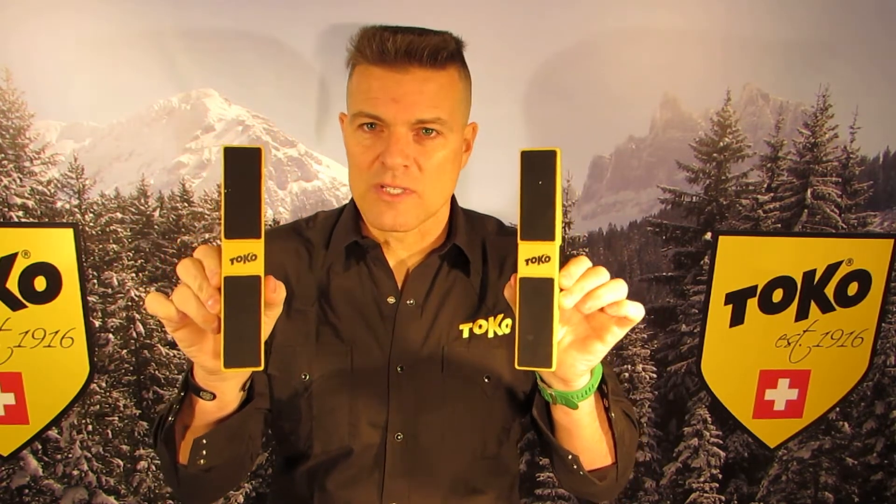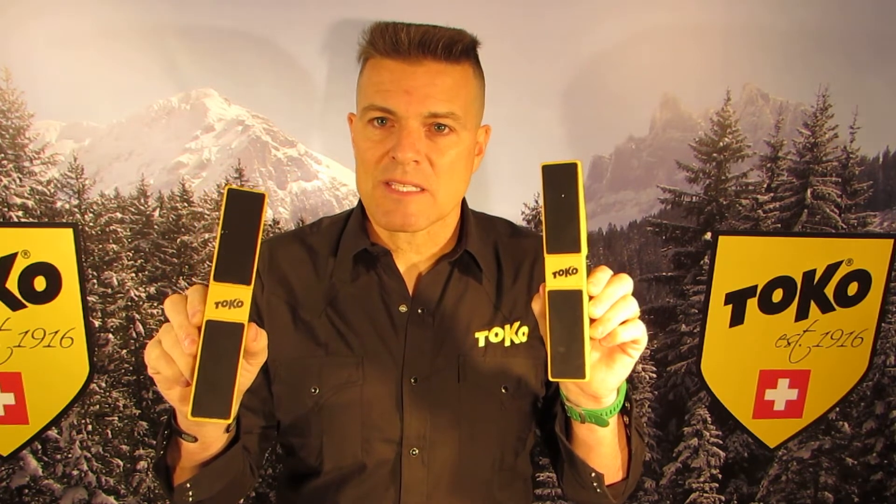The Universal Adapter is only these two pieces here. It does not come with the SkiVice World Cup — it's sold as an accessory. This adapter allows a person to secure Nordic skis, Alpine skis, and snowboards for tuning and ski preparation purposes. It allows a lot of versatility and it's a decent product for a multi-sport home.